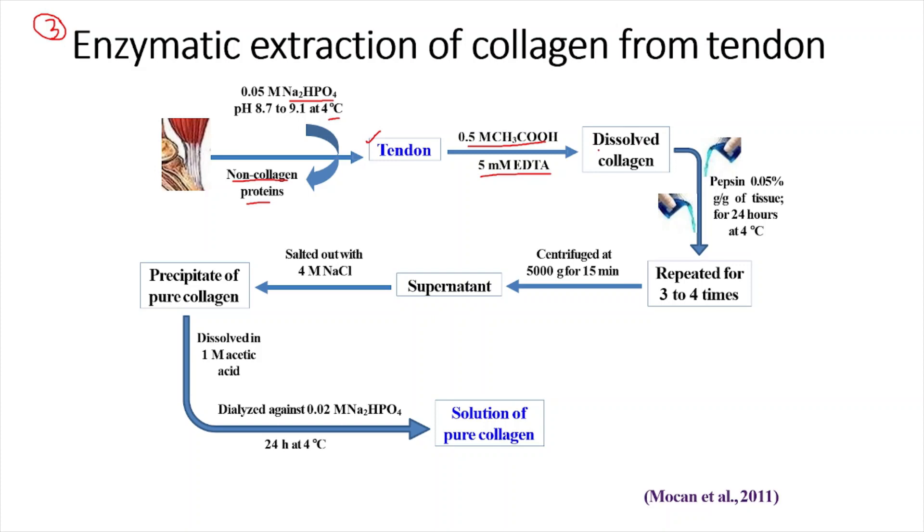The collagen fibers are dissolved in the media, and then pepsin is added for 24 hours at 4 degrees Celsius. Pepsin is used because tendons contain not only collagen but also other non-collagenous proteins, and pepsin performs proteolysis to remove those. This process is repeated 3 to 4 times. The mixture is then centrifuged at 5,000 G for 15 minutes and the supernatant is collected, because the collagen will be in the supernatant while other unwanted particles will be in the pellet. From the supernatant, collagen is isolated by the salting out method.